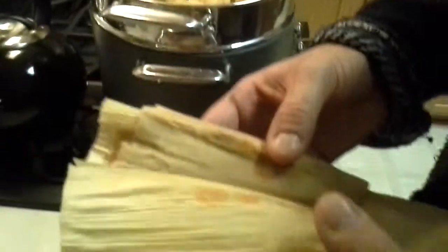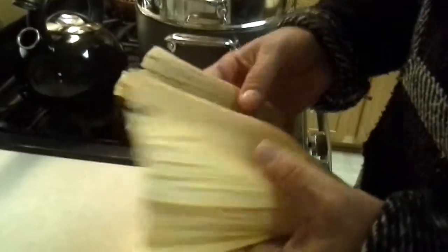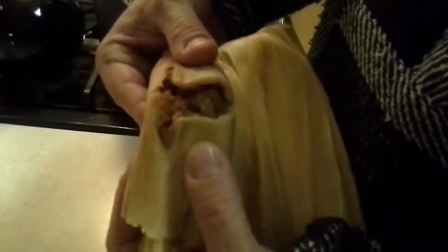They came out okay. I think the masa had a little bit too much moisture in them. They're pliable, I guess. They've got lots of meat in them. They look good.